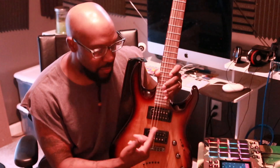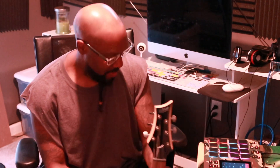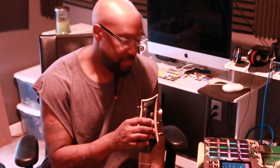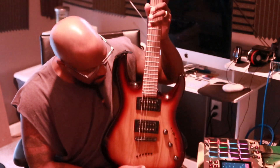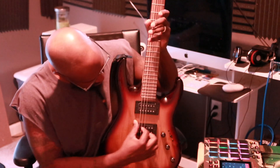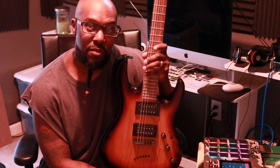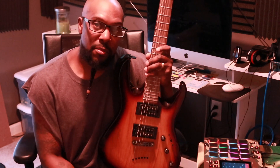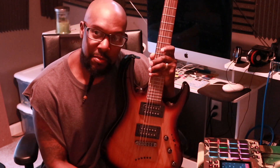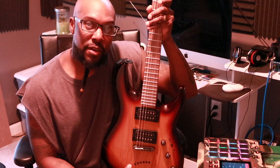I'm going to start doing instruments and putting those with the MPC and my drum machine. Start getting some tunes going to add to my drum machine, and start playing more instruments instead of doing more of the sampling and all that. So I'm going to start adding this to the repertoire.